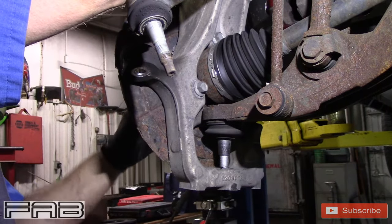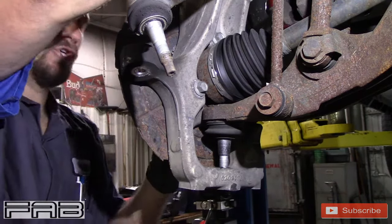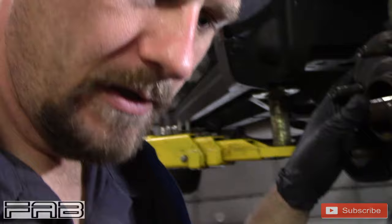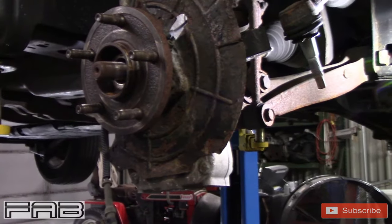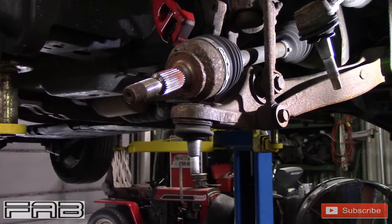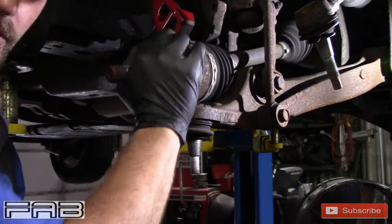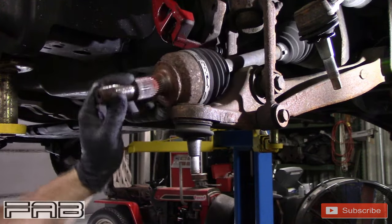Take your axle nut off — that was only on there to make sure it doesn't fall out on you. You're going to push the axle through first with your hand, and as you do that kind of wiggle it down and out. The knuckle is off. I'm going to do the lower ball joint first — I want to put that axle up out of my way, but on this car I'm hitting the strip so we're just going to have to work around it.